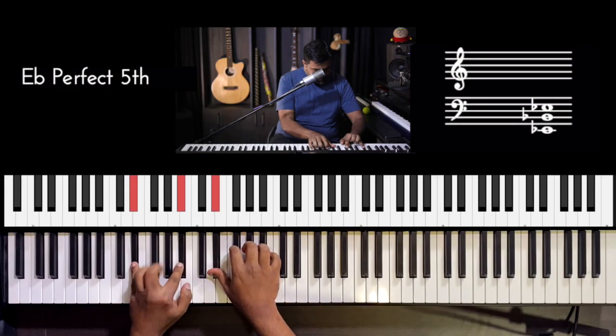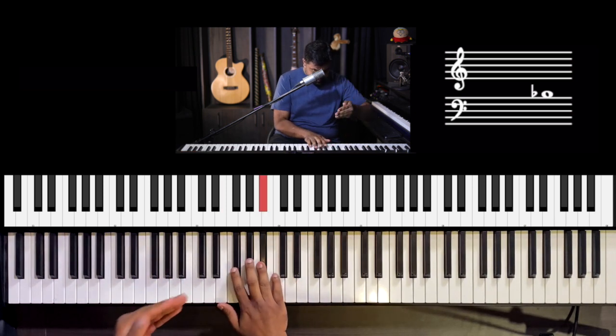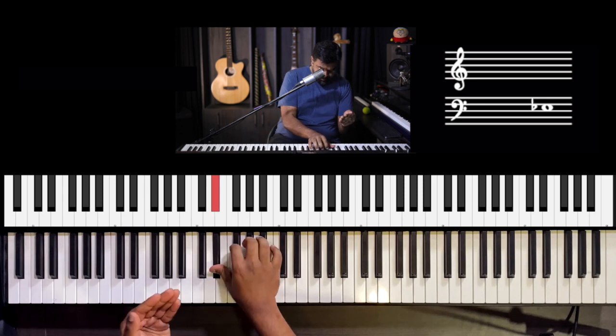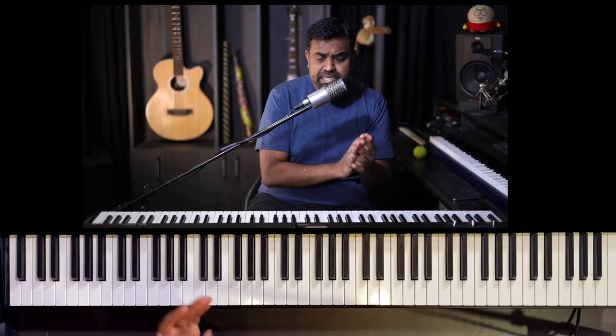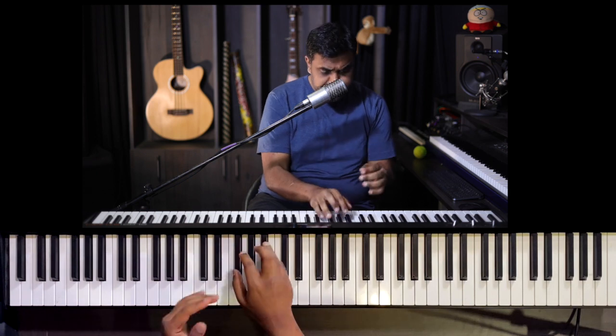Let's get cracking. Let's start with the melody. It's essentially a loop — as a lot of Linkin Park songs have, you'll have a phrase which is just looped pretty much for the whole song.